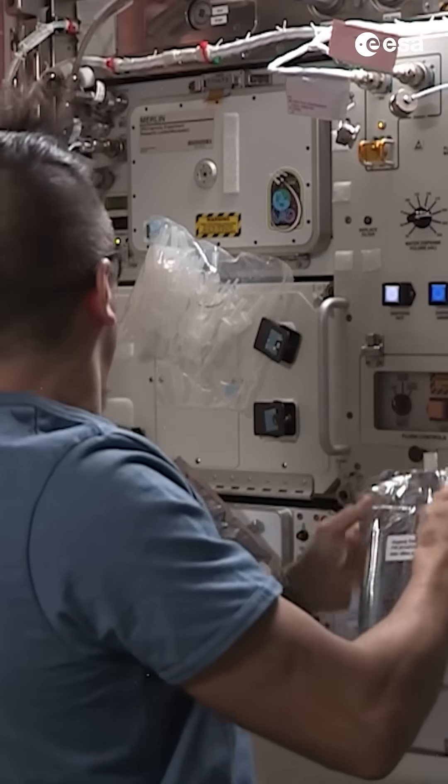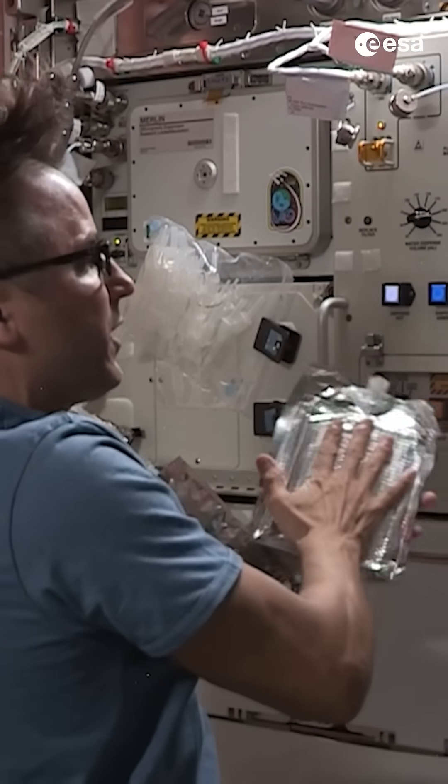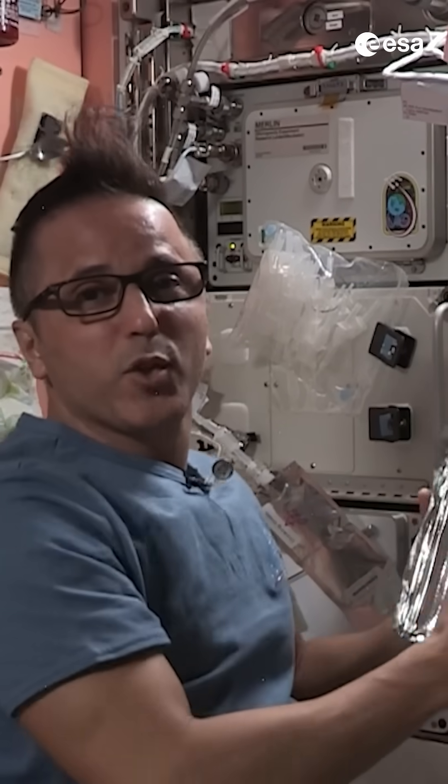All right Paxi, now that we have soapy water, regular water, and our towel, we can go over to where we do our hygiene and I'll show you what we do from there.